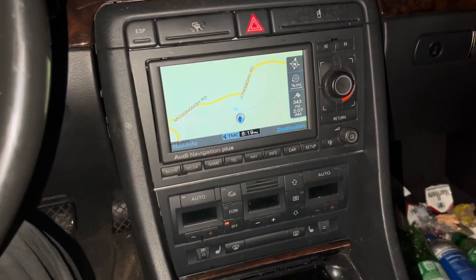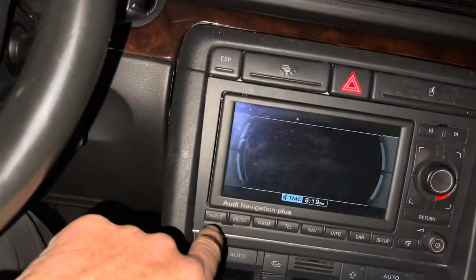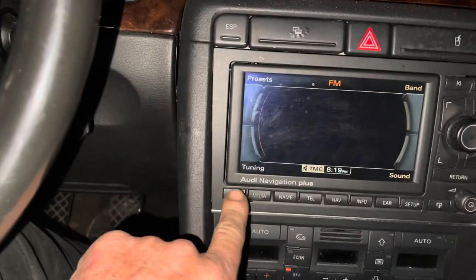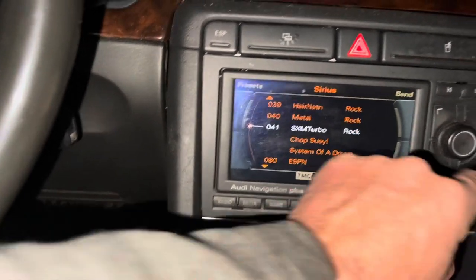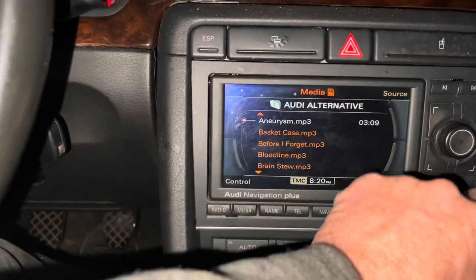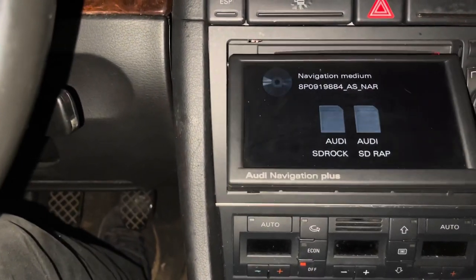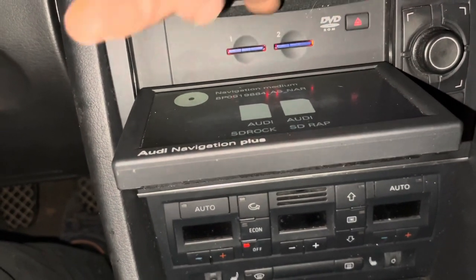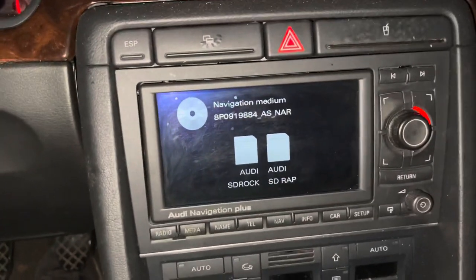Just wanted to show you how it looks finished up. I've got the antenna working and it's registering where I actually am. All my Sirius stuff is working, regular radio is working, and the media SD cards are working as well. I've got two different SD cards in here and the navigation system. The screen opens up the way it's supposed to so I can access my two SD cards, and you've also got the DVD drive for the navigation CD unit. Everything appears to be working great — it sounds way better than the original Audi Symphony radio.